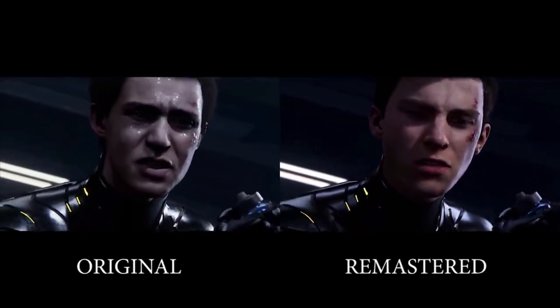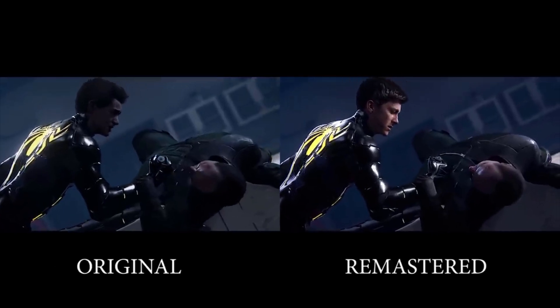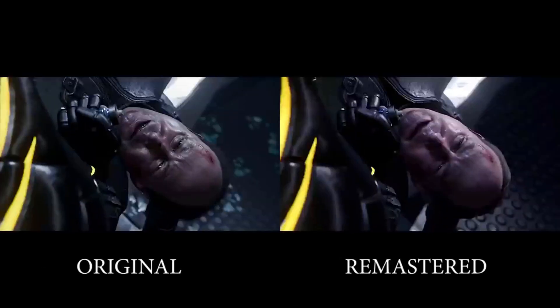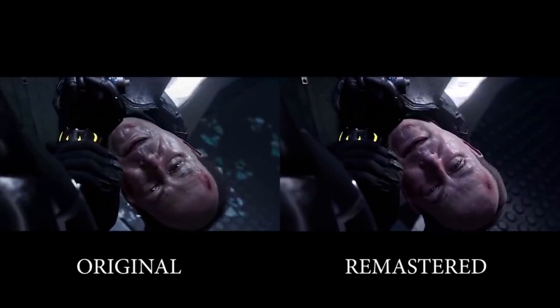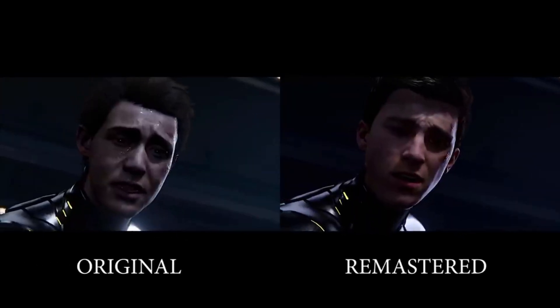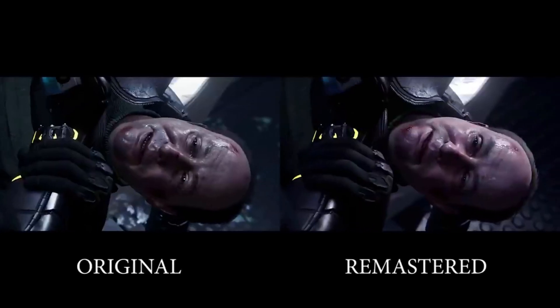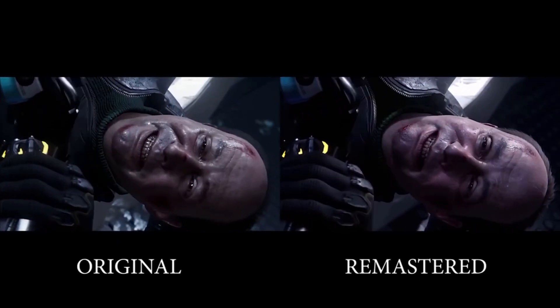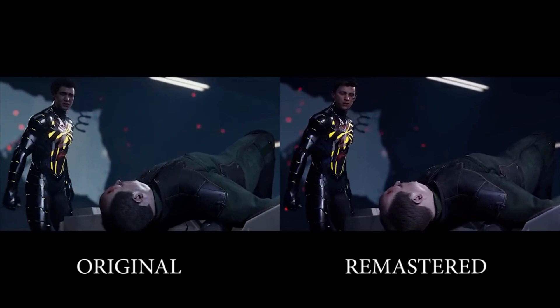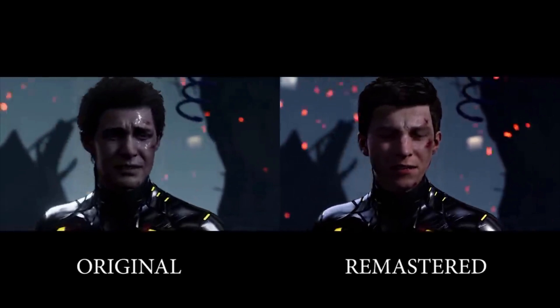Even though I did get used to the new facial scan, it doesn't mean that I love the new look of Peter Parker in these games. However, I think that there's a very simple fix to this problem — you just need to make Peter Parker look more like Ben Jordan. I know that may sound confusing, but Ben Jordan is the new model used for Peter Parker's new look in Marvel's Spider-Man.